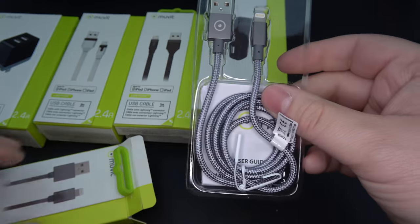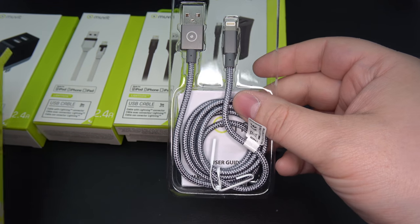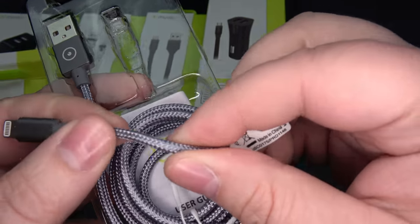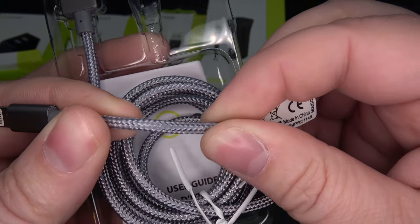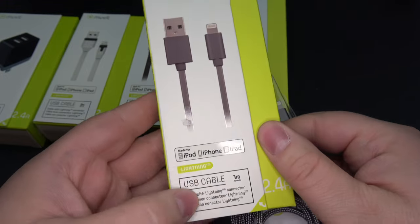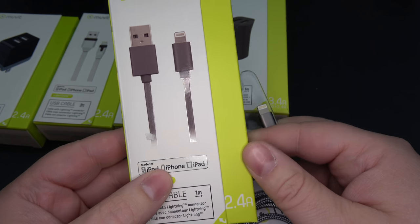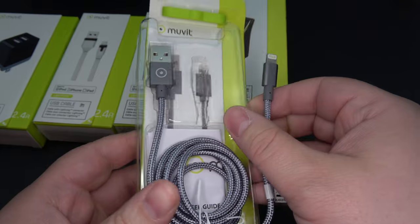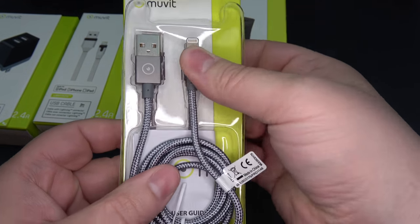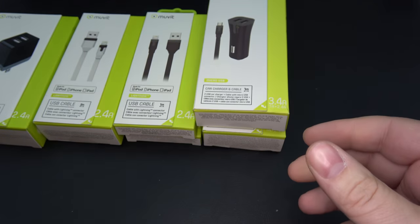We're going to pop it open. Really nice cord length here — looks like we have one meter. This is a really nice braided cable, well packaged, looks like it's got some good strength to it, really nice detailing. Again, fully MFI certified. You want to make sure you're buying cables that have this certification for your iOS devices, otherwise you might run into some trouble — problems with transferring data or power, and you don't want to cause a fire. So make sure you're looking for that. That's a great looking cable there.